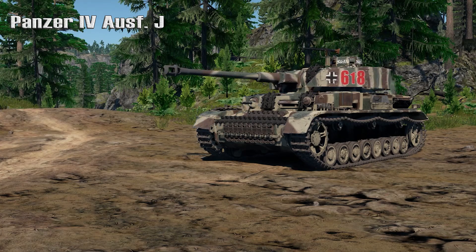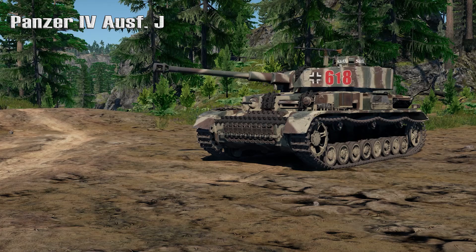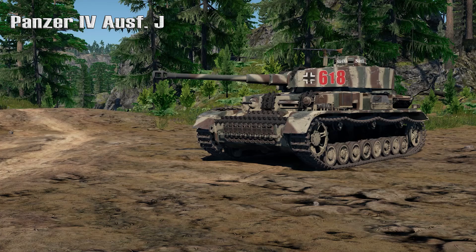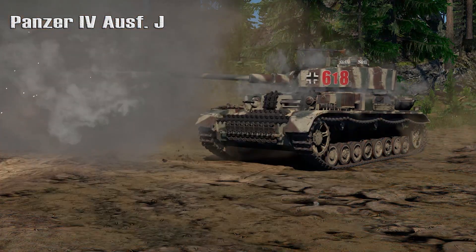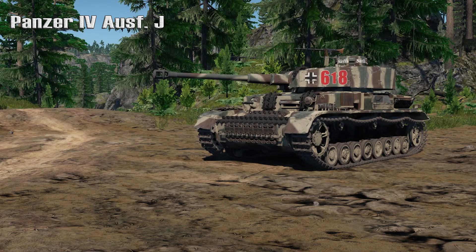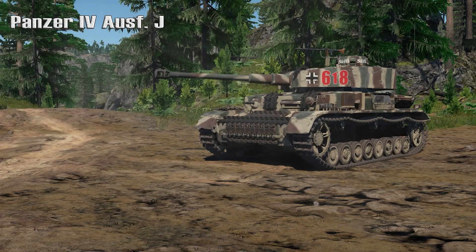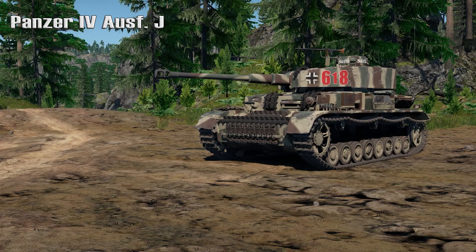The longer KWK 40 L43 gun first started being mounted during the Panzer IV Aust F production run, and the Aust F tanks that received the new gun were temporarily named Aust F2. Three months after beginning production, the Aust F2 production switched to the Panzer IV Aust G. The Panzer IV Aust G was produced from March 1942 to June 1943, and it featured another armor upgrade to the front of the vehicle.